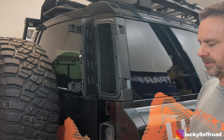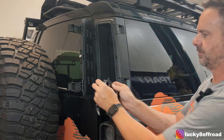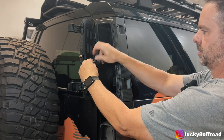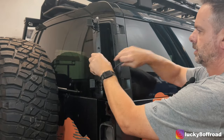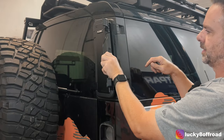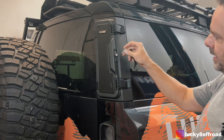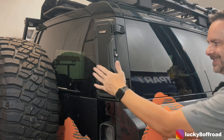That about wraps it up for this one. A couple of features I'll point out: it comes with a bunch of Velcro little straps designed to go through like so to hold down whatever gear you want. It's also got a foam seal to keep all the water and hopefully dust out. And it has a little lock — safe and sound.